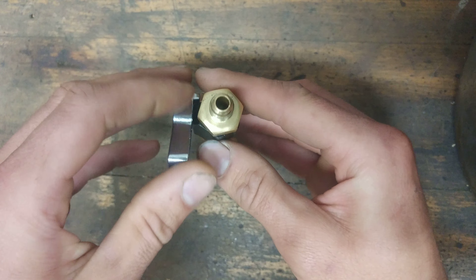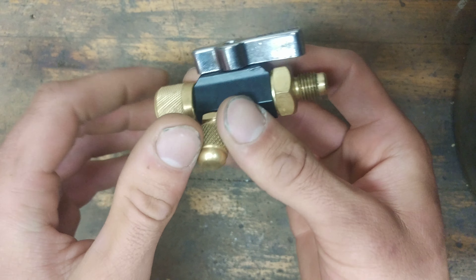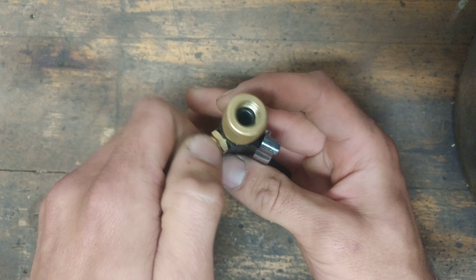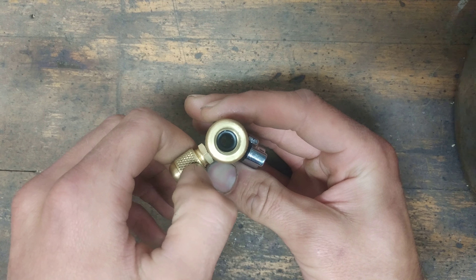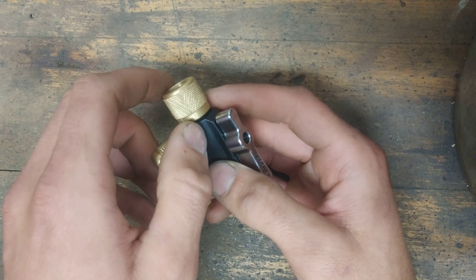This is a full port design, so you can see right through there — there are no restrictions. A Schrader core is actually quite a big restriction. So like I said, I use this for pulling vacuums. You could also use it to recover refrigerant.